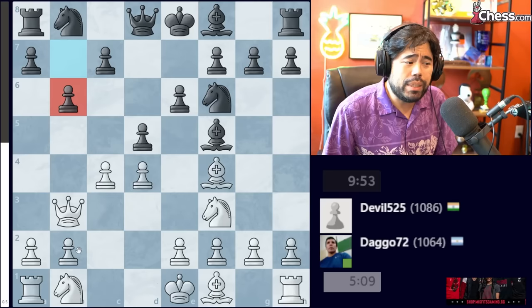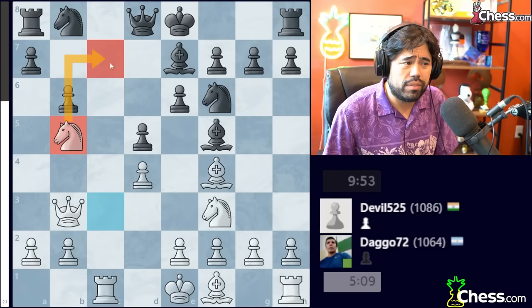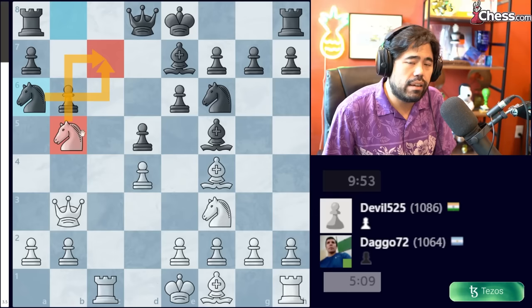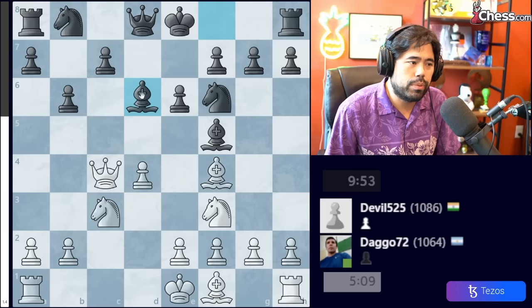After Queen B3, one move a newer player might try is B6. After B6, White should play Knight to C3 to put more pressure on the pawn — Queen, Knight, and pawn all aiming at it. If Black goes C6 to defend, you can play Rook to C1. If Black plays Bishop to E7, you take the pawn. If Black recaptures with the C pawn, you go Knight to B5, which is very scary for Black. If Black castles, you go Knight to C7 winning the Rook. If Black plays Knight A6 to stop that, you go Queen to A4 targeting the Knight, and after Knight B4, Knight to C7 is check — you win the Rook and it's a complete disaster.